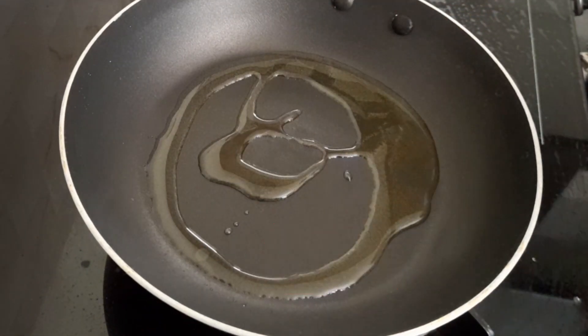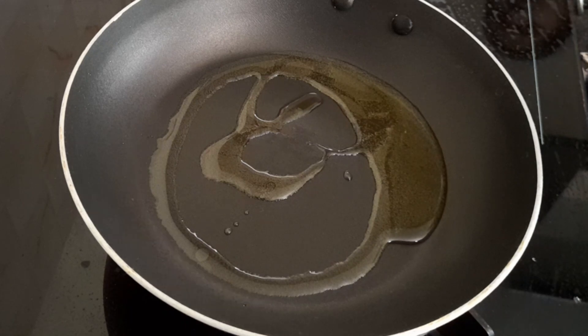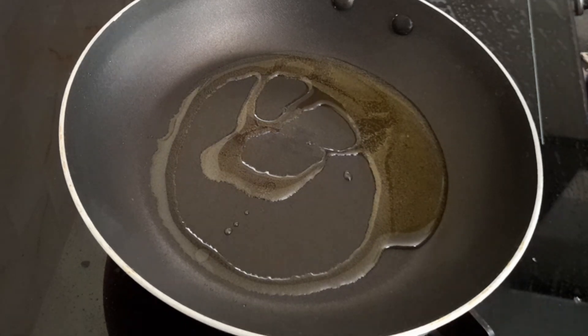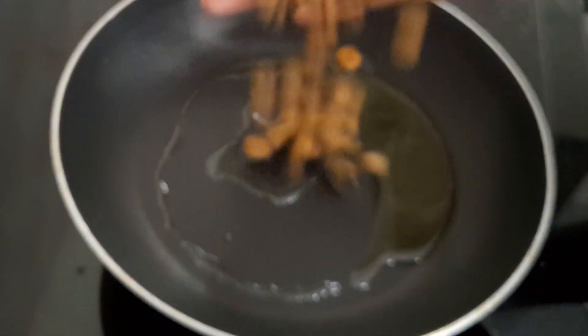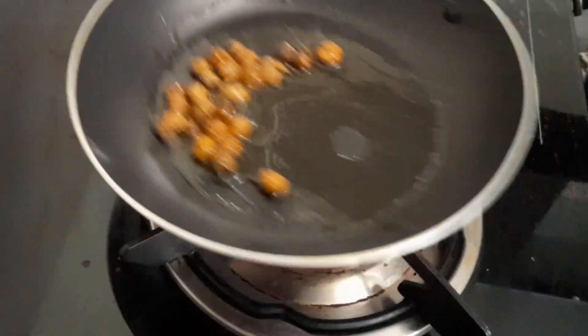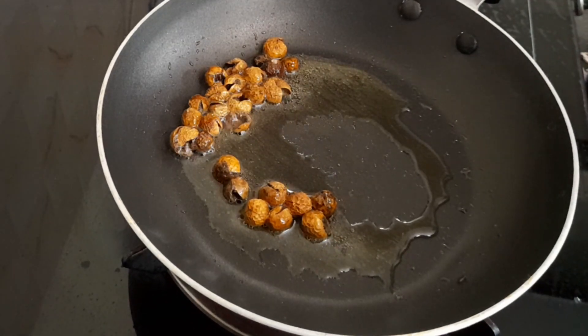First, let's make the Vatha Kulambu. For about 8 and a half bukhari, once we are able to serve it, the pot will be ready.